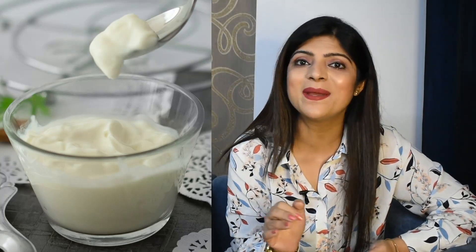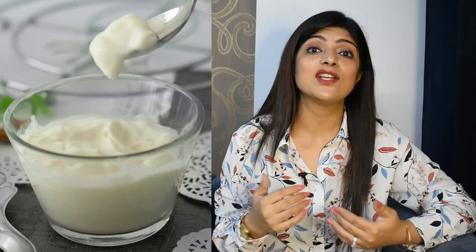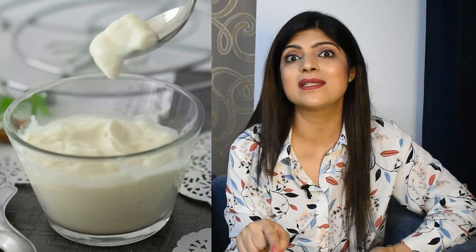First of all, let me tell you the benefits. It is very healthy because it contains curd made at home with low fat skim milk, and there are many benefits of dairy. Curd is a super probiotic — probiotic foods promote good bacteria in our gut and intestine, making them very healthy and gut friendly. Our digestion improves, and if you have constipation or acidity problems, this is a very amazing recipe for you.